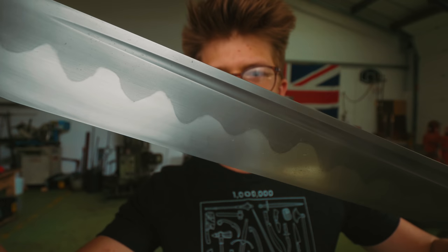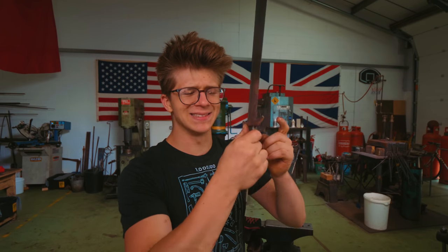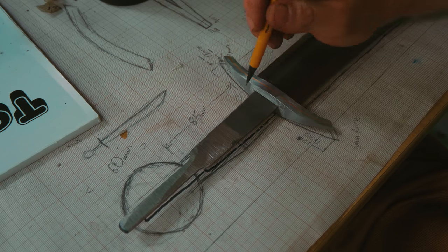We have successfully put a gorgeous hamon on it. In yesterday's episode, you saw me engrave the bronze all the way around our guard. And today the task — what I need to do — is as follows: we need to make a handle for this whole ensemble.